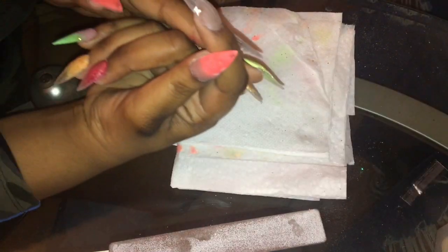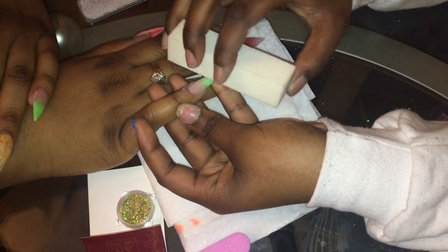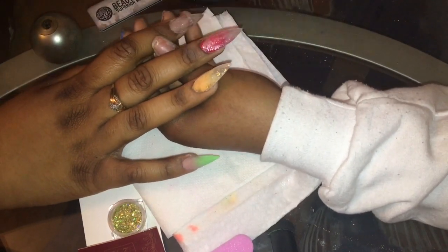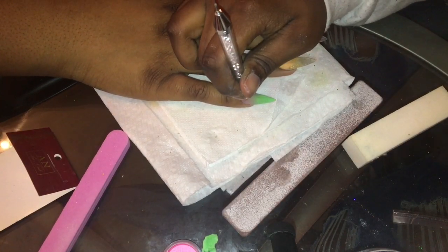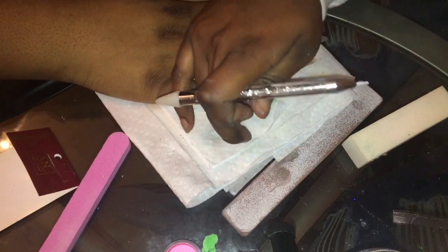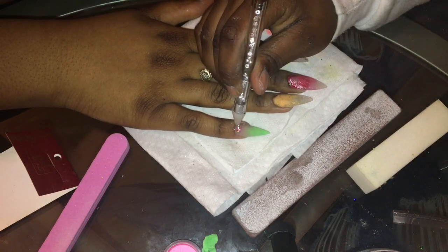I don't know what this bit is called — it just came with my drill. I'm using a regular square buffer and buffing the nails to make sure they're smooth, and re-fixing the shape on one nail. That's why you want to encapsulate the glitter after you add it — you want to make sure you put a layer of clear on over it, because if you don't, when you buff and file, the glitter will come right off. Now I'm adding stones — I added rhinestones on a lot of the nails. I applied the glue and then used my rhinestone picker, which I got at a local nail store but you can also get off Amazon.